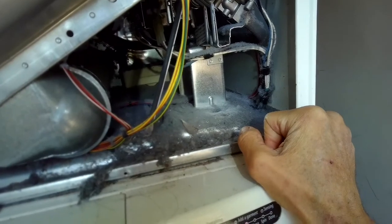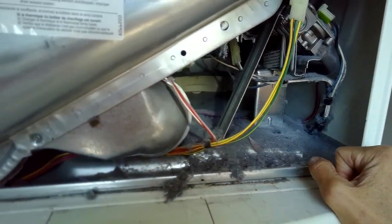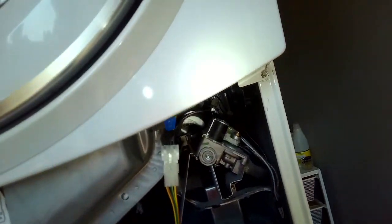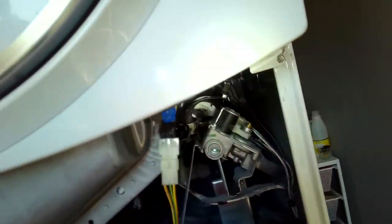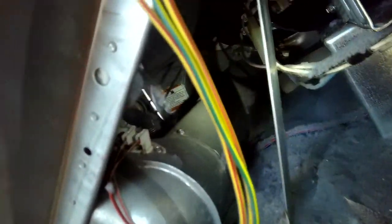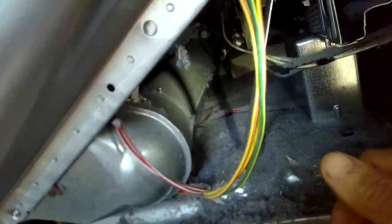The area where you sometimes get fires — usually they're not very bad fires, but you can get a little bit of fire — is this big round thing called the burner tube. If the lint is near that, the flame will catch it on fire. So we're going to clean out this stuff.